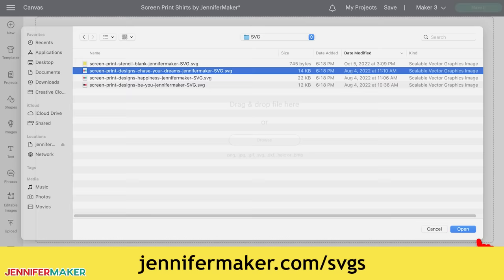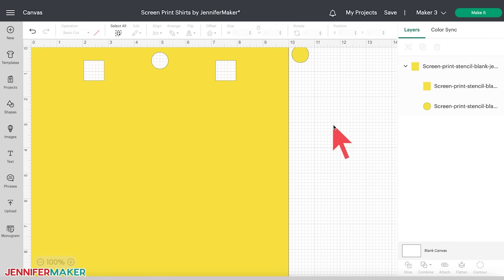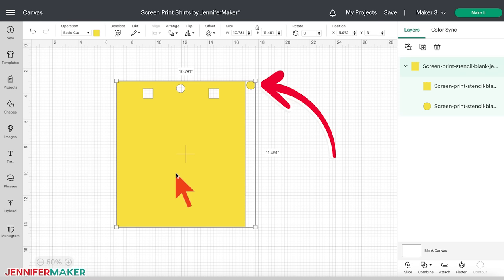Step two: prepare your screen printing design. Let me first show you how to use the blank stencil to create any design you wish, then I'll show you how to prepare my other designs that have two colors. Here's what my blank screen printed stencil looks like on the canvas in Cricut Design Space. This stencil has two squares and a circle at the top, which we'll use as alignment or registration marks. There's also a circle alignment symbol to the right, which is useful if you want to use multicolored designs.